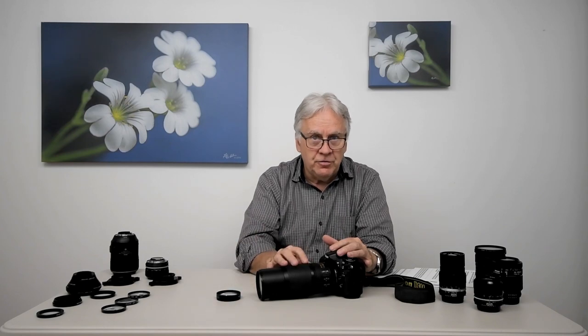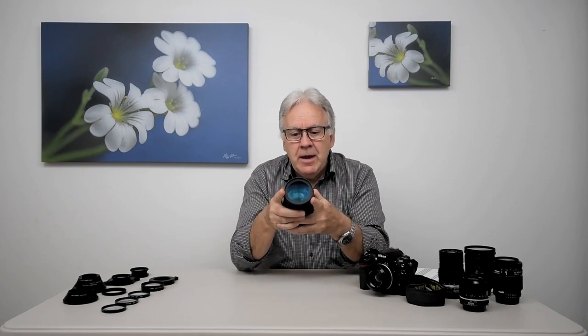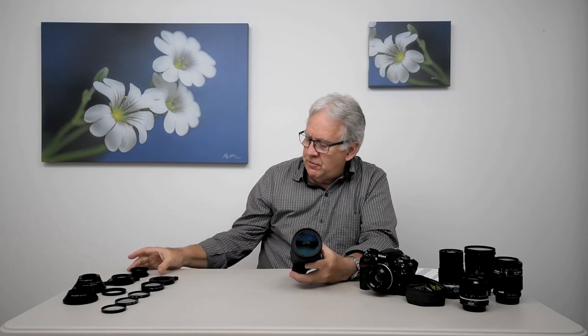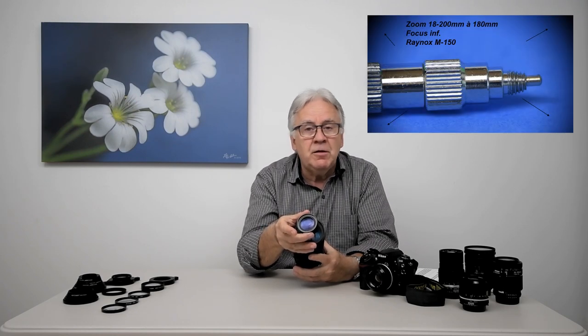What you have to remember is: the stronger the focal length on your camera for a given close-up lens, the stronger the magnification will be. Beware that long focal lengths often have a very large front diameter, and make sure that your close-up lens also has a large diameter.